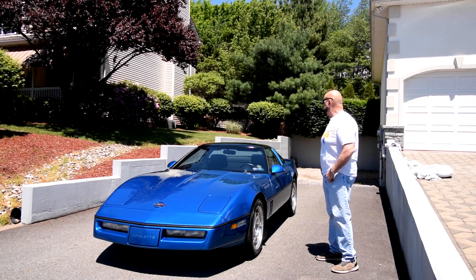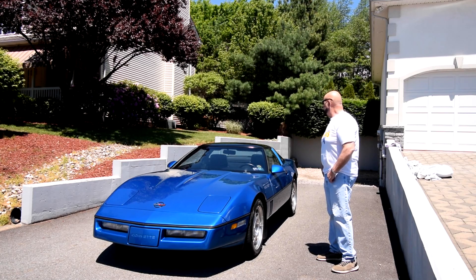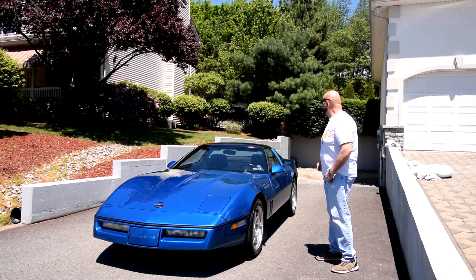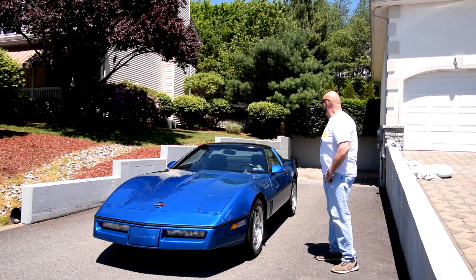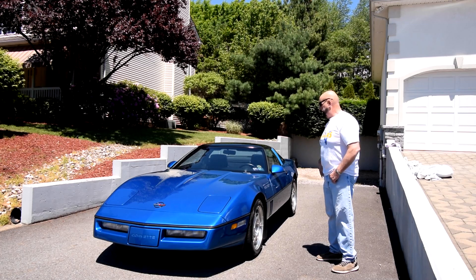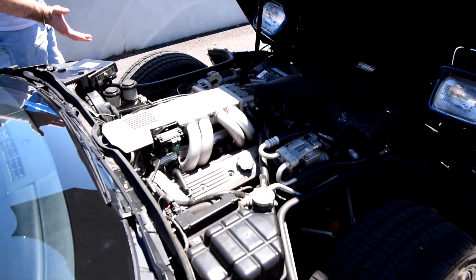The glass top is a nice added feature. It's removable — it takes a little bit of effort but not much: a couple of clips in the front and two screws in the back, and that comes off so you have a nice open-air car.